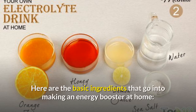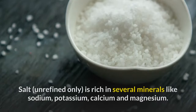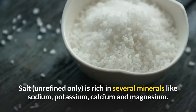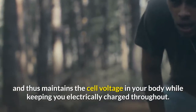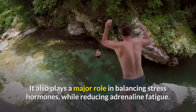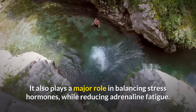Here are the basic ingredients that go into making an energy booster at home. Water is the primary ingredient that acts as the carrier of electrolytes. Salt is rich in several minerals like sodium, potassium, calcium, and magnesium. It helps replenish the sodium reserve in the body that declines with sweating, thus maintaining cell voltage while keeping you electrically charged throughout. It also plays a major role in balancing stress hormones while reducing adrenaline fatigue.